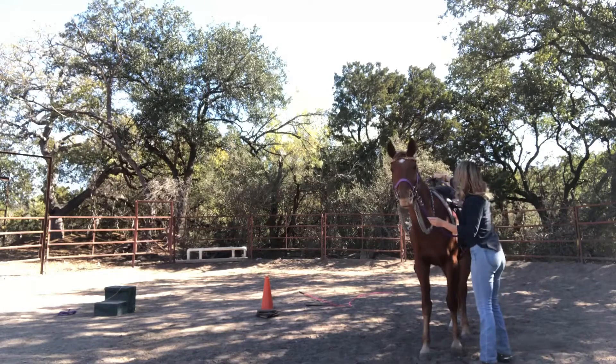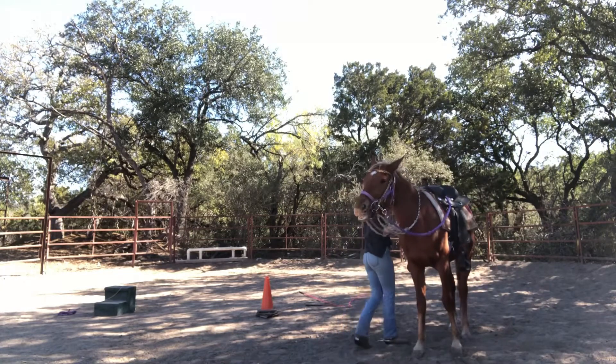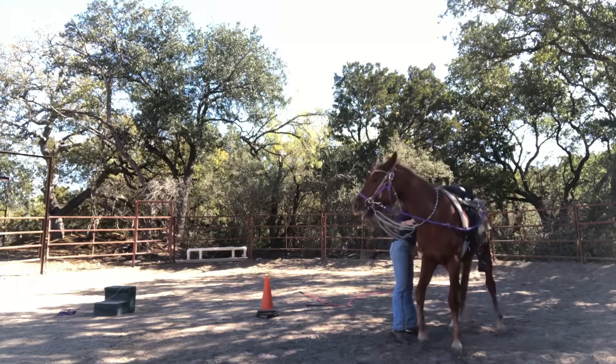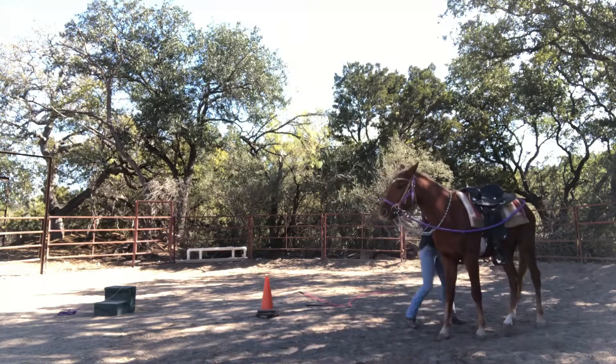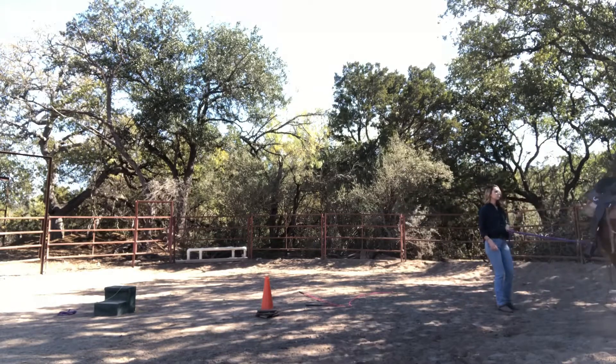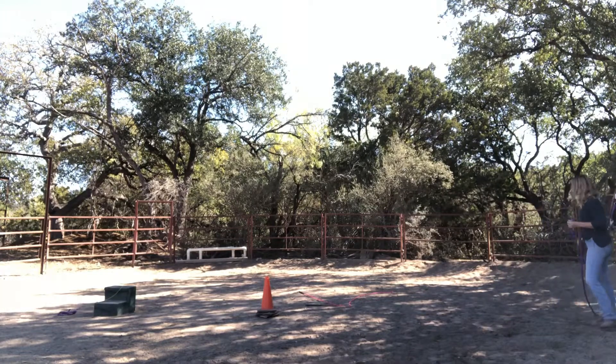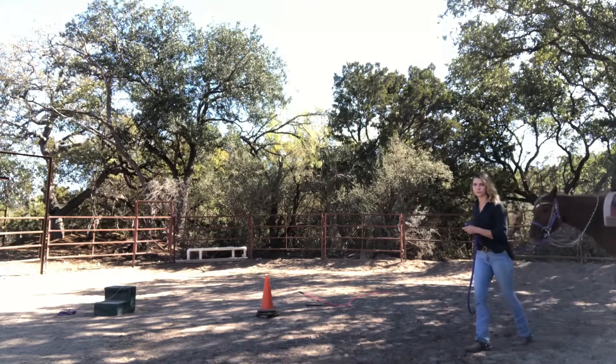When I'm doing this exercise I usually switch back and forth as I'm working on it. Bringing that lead rope behind his butt — he's backing up a little bit. Keep applying pressure until he goes ahead and follows that pressure on his face, which then releases himself from the lead rope.